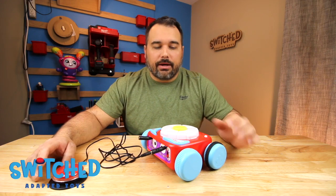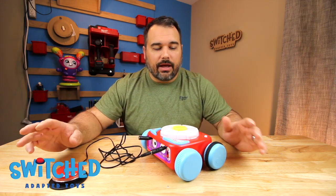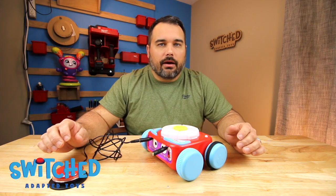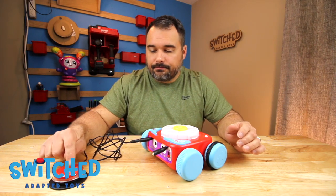Let's plug in a button and make sure everything works now that we've got it put back together. And let's test the other button — there we go. Both buttons are working.